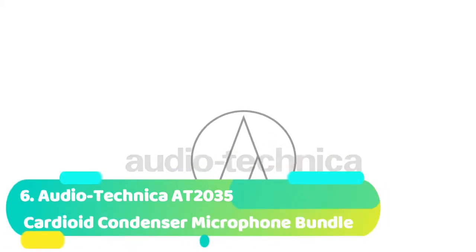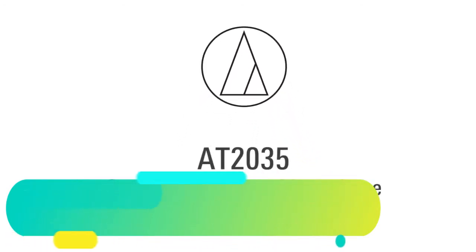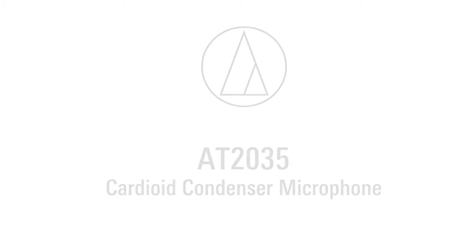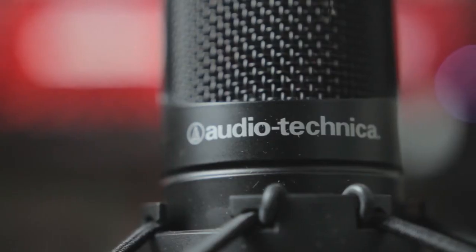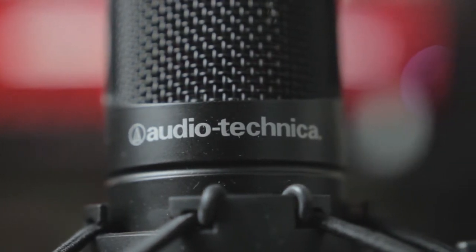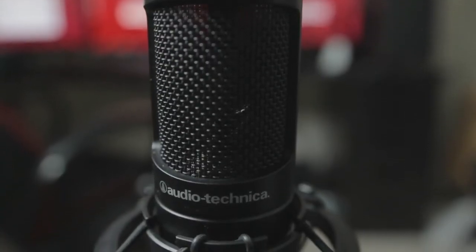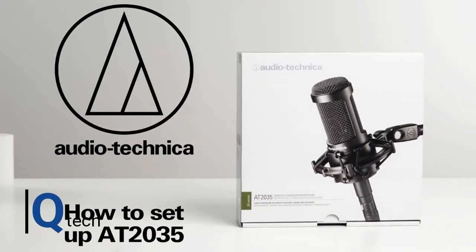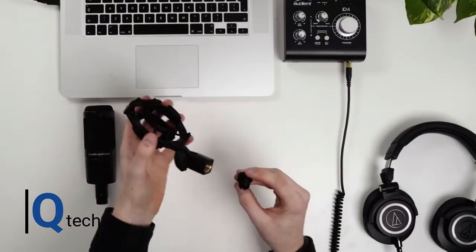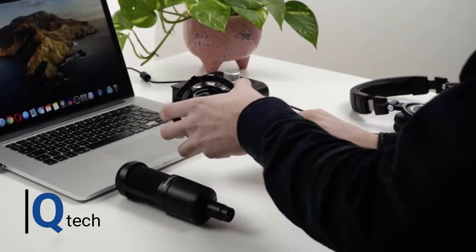Number 6 is the Audio-Technica AT2035 Cardioid Condenser Microphone bundle. Audio-Technica is well known for manufacturing good quality equipment at a cost-effective price. The kit they produce is always worth considering because of its performance and reliability. The AT2035 is a cardioid pattern condenser mic that has a great variety of options for its use. The cardioid is designed to concentrate the sound from a defined point and to cut down unwanted sounds from the sides and rear of the microphone. In doing so, it improves the quality and isolation of the target sound.